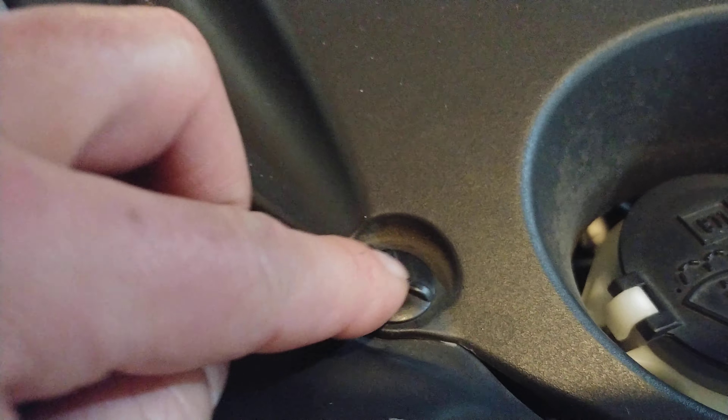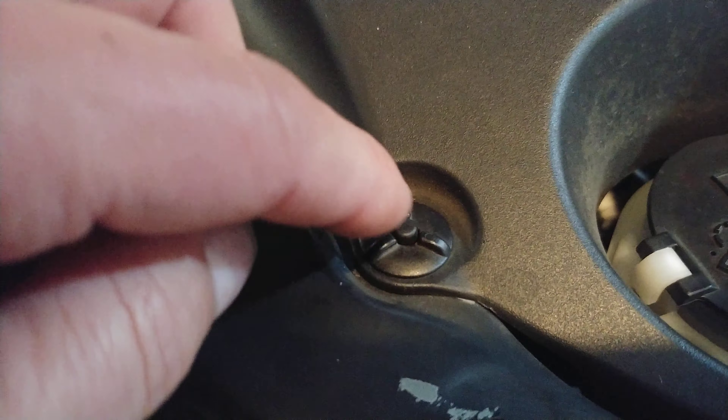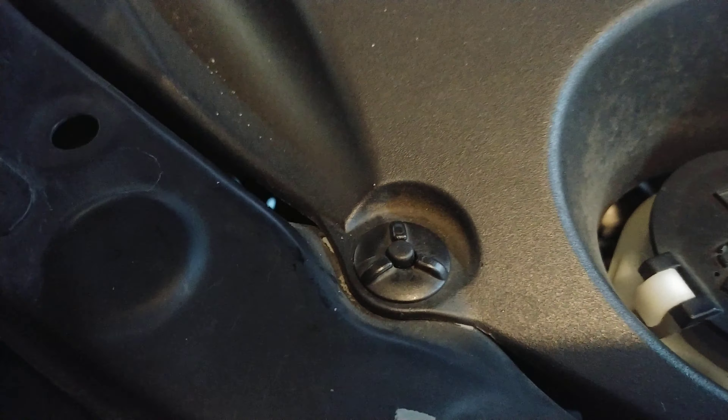I have a 2008 Lexus RX 350, and I have some of these rivets in the engine compartment. Here's how you remove them. Press down the center button — that's all you do to remove it, and then these will come right out.